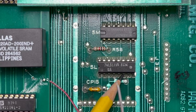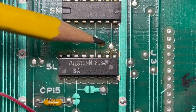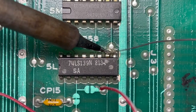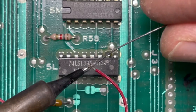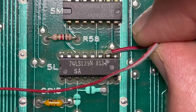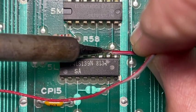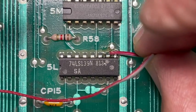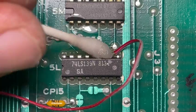We're going to attach this red wire to pin 10 — that's where it gets its power from. Just add a little flux. It helps to add solder to the wire before you attach it, just to prep it. That's called tinning. As long as you're sure you didn't bridge any pins, you're good. Clean it up.